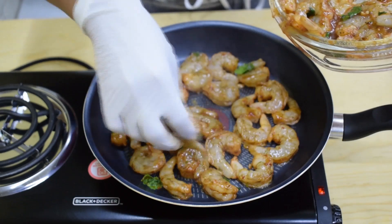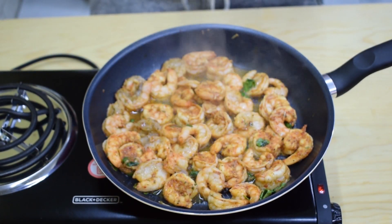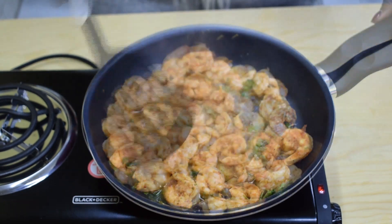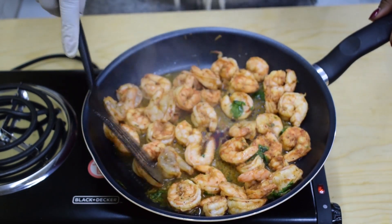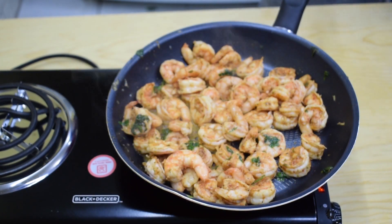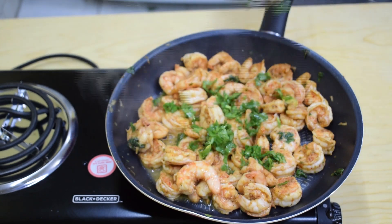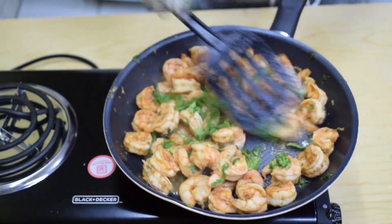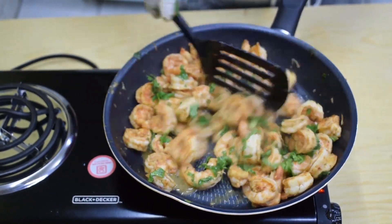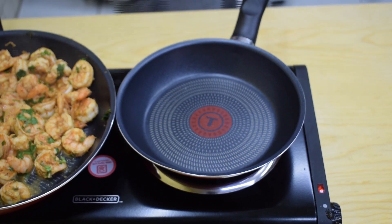Heat up a skillet on high heat and cook the shrimp for about three or four minutes, stirring frequently until they are done. Once the shrimp get that pinkish color, drizzle them with lime juice to taste, then garnish with cilantro. Give them a stir, remove from the heat, and we can make the tacos.